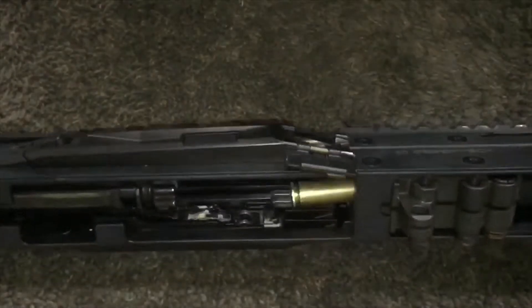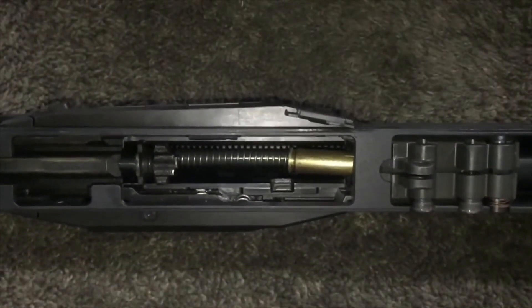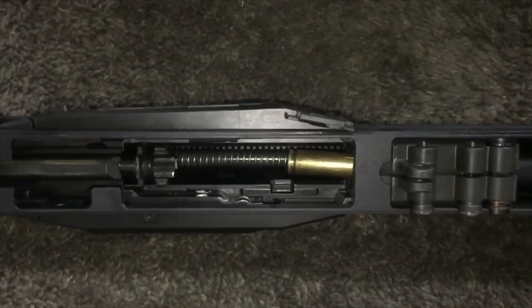How about that front eject? Today I'm going to show you a little bit more about how the ejection system on the MDR works. It's kind of hard to see with the lower receiver in place, so I've removed it.